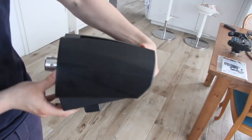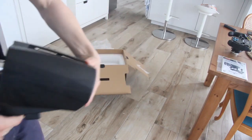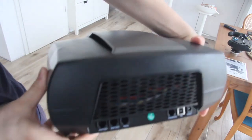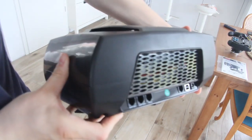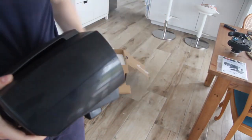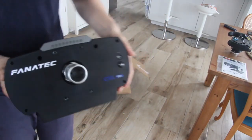The motivation for my husband to create this comparison video of the two steering wheels was that he did not find a nice comparison in German. He was wondering whether it was worth making the change from Trustmaster to Fanatec. Because of the view numbers and the feedback to the German video asking for an English version, we decided to add this version.